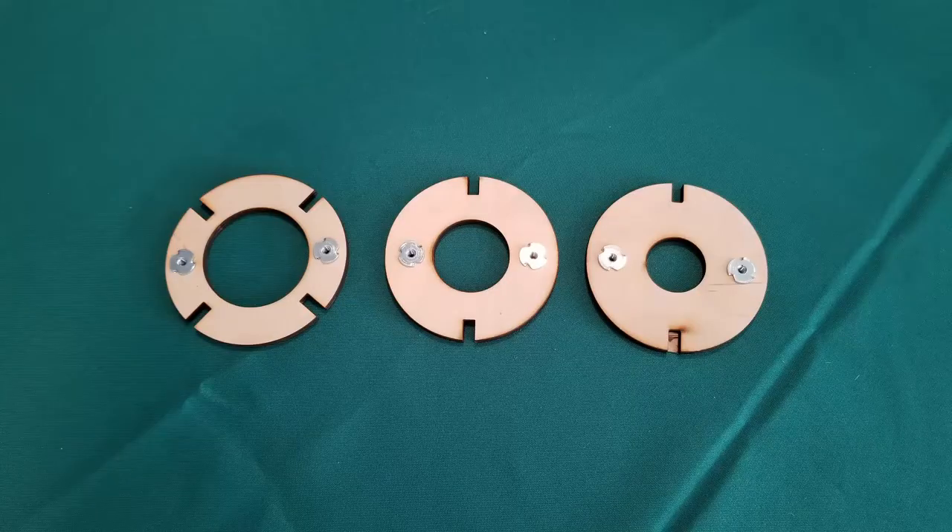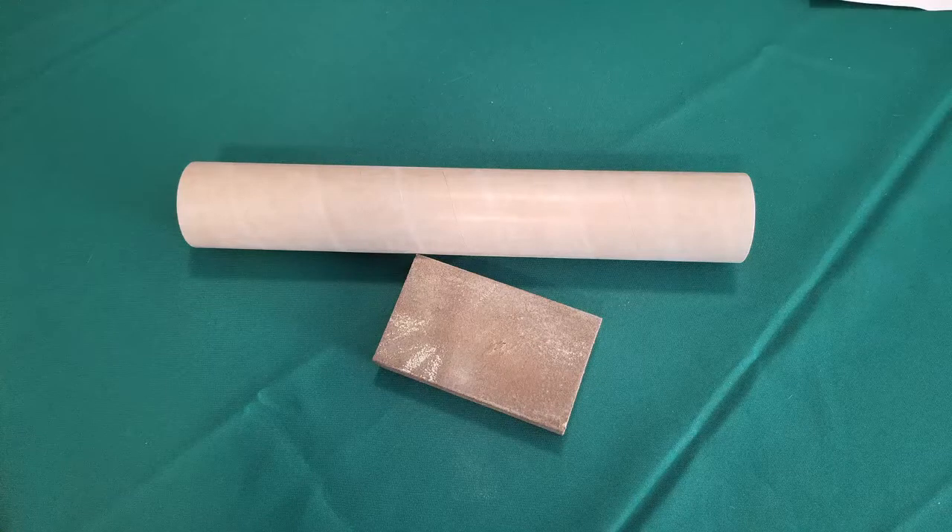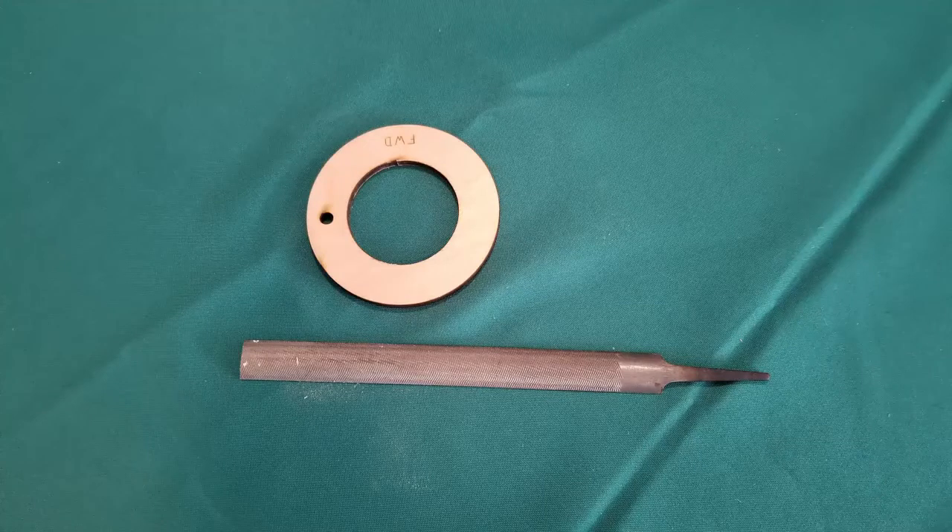Hammer the T-nuts into the centering rings. Rough sand the motor tubing so epoxy will better adhere to it. With all the pieces and throughout the whole modeling process, be smart and trim and file as necessary to make the pieces fit well.